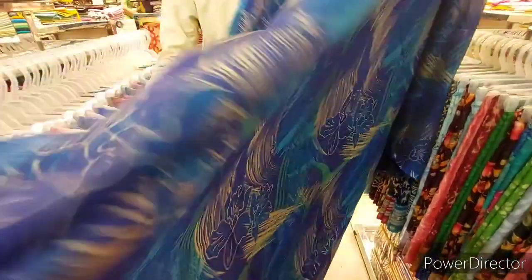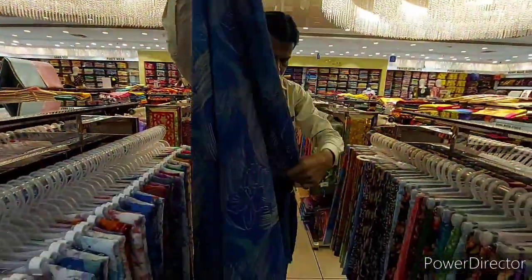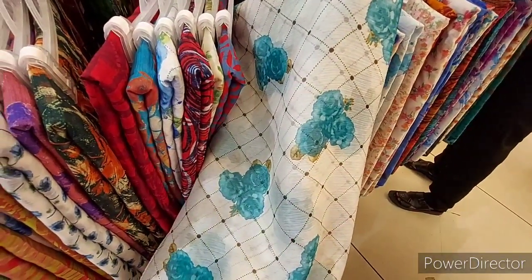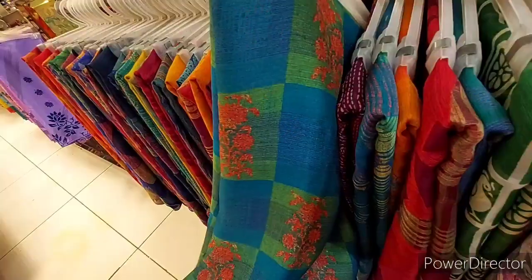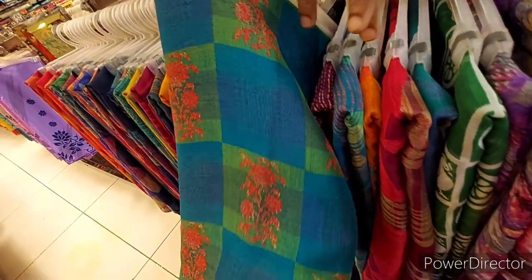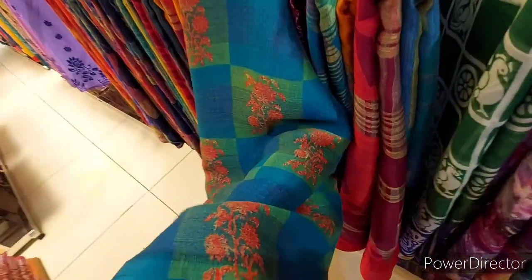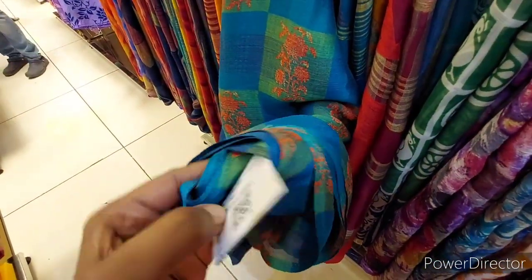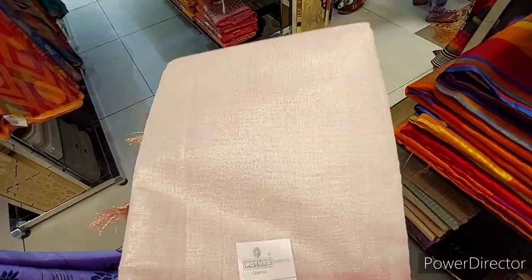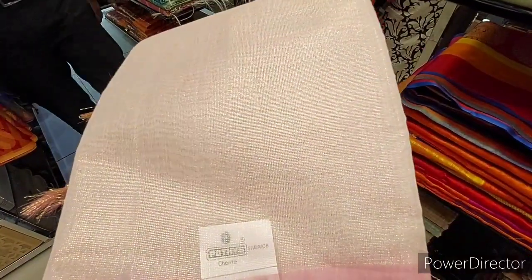This sari is a light white sari — it is a super Brasso with a very good design. This is a 250g sari. We will use this as a regular sari. It is a very good sari for shopping or a small function. This is a plain sari.